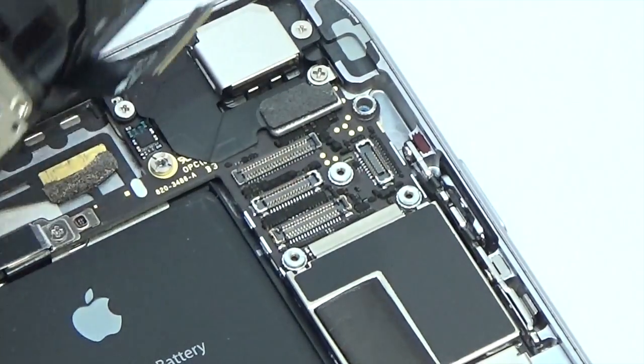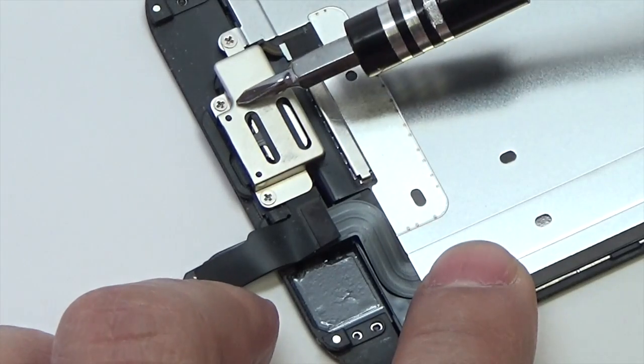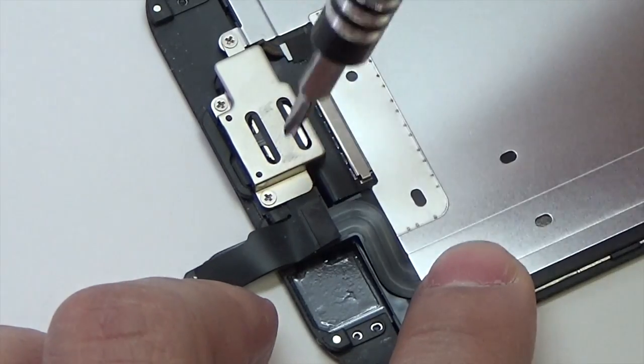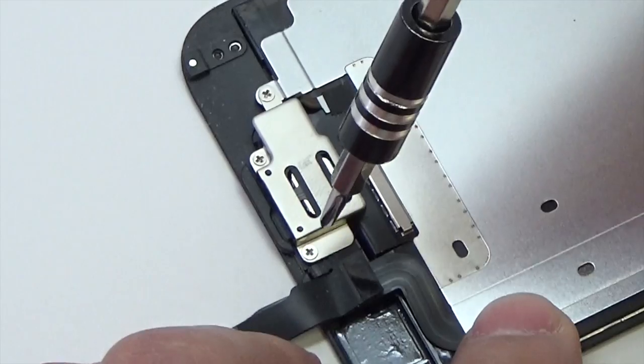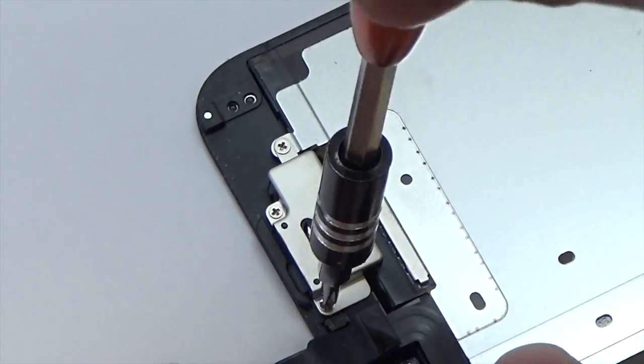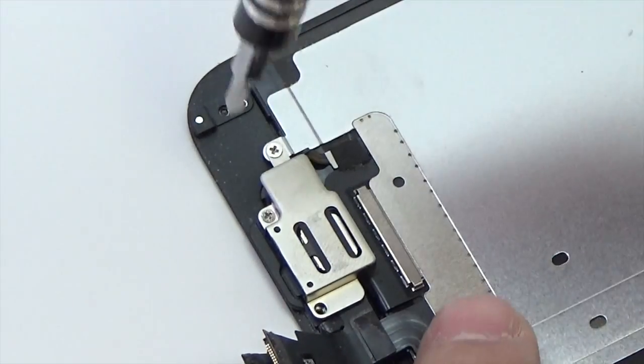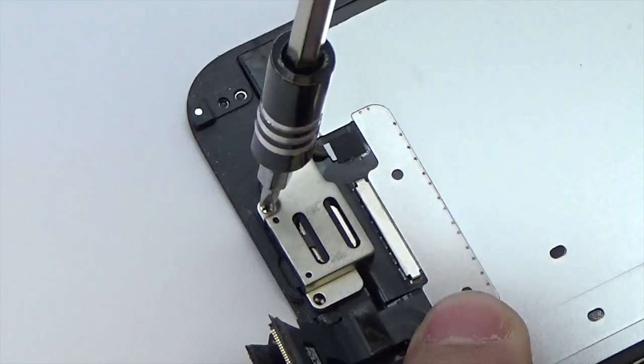Remove the front panel assembly from the rear case. Remove the following Phillips screws from the earpiece speaker and front facing camera bracket: one 2.3 millimeter Phillips screw, one 3 millimeter Phillips screw, and one 2.2 millimeter Phillips screw.